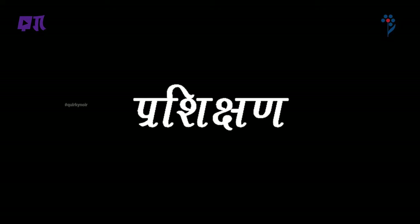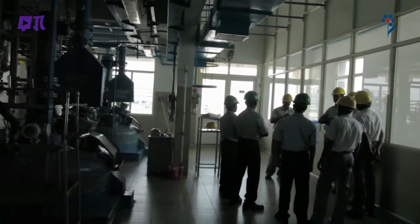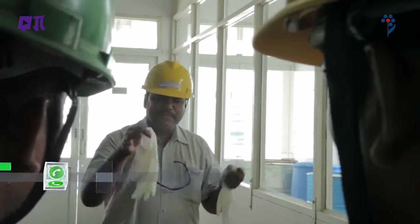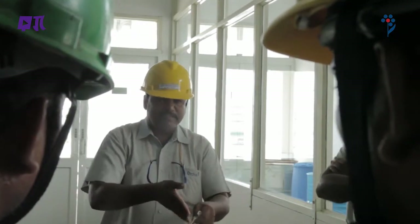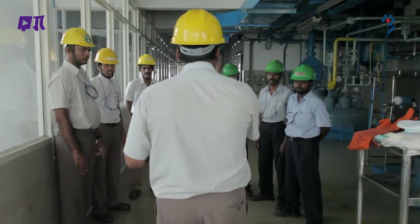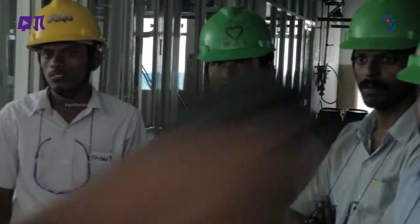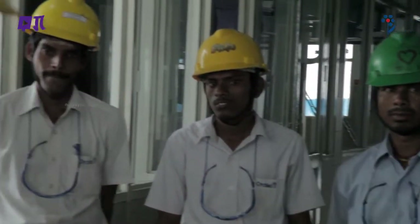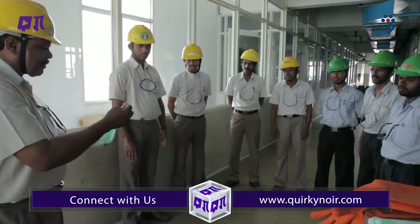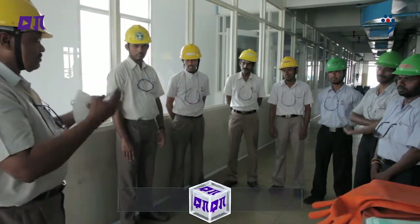प्रशिक्षण: लोगों को प्रशिक्षित करें कि PPE का सही ढंग से इस्तमाल कैसे करना चाहिए। पहनने वाला अपने शरीर के अनुसार उसे पहन सके। यह सुनिश्चित करें कि पहनने वाले को पता हो कि उसने PPE क्यों पहना है, इसे कब और कैसे इस्तमाल करना है, इसकी सीमाएं क्या हैं और कब इसकी मरम्मत जरूरी है। क्योंकि PPE बाकी सभी तरीके इस्तमाल करने के बाद अंतिम सहारा है, इसलिए इसे हर समय पहनना जरूरी है।